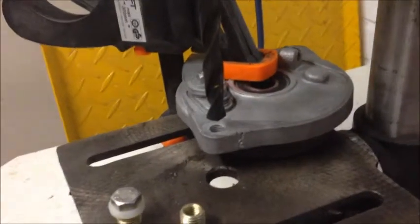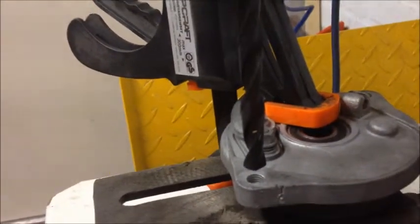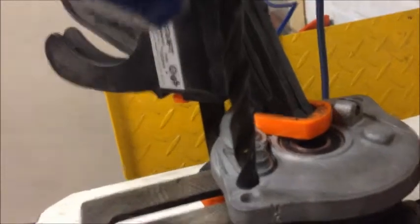Hi guys, Moparts Webshop here. Today we'll be working on fixing a broken thread in a Honda Camino / Honda Hobbit rear brake plate.